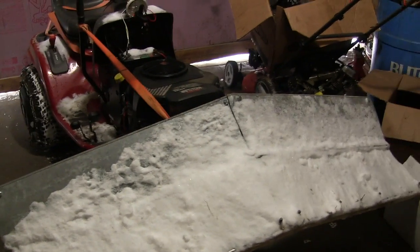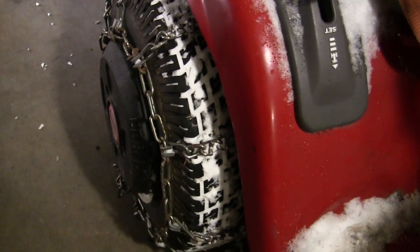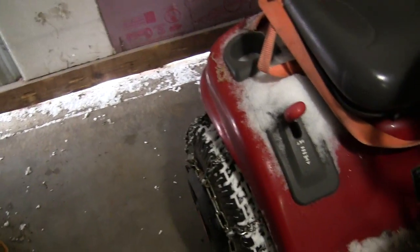I've made some modifications to the plow here to make it work a little bit better. The biggest one is I got some actual tire chains for it, and this thing just grabs in the snow now. There's no stopping it.